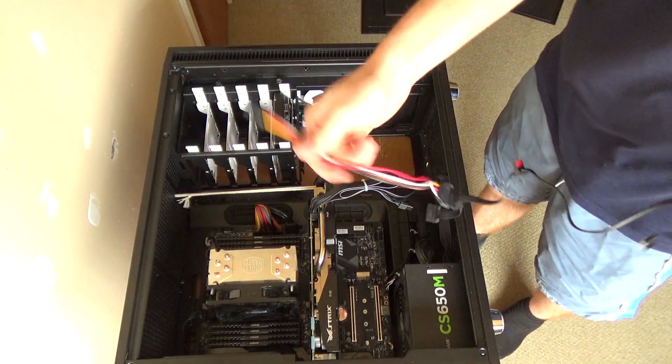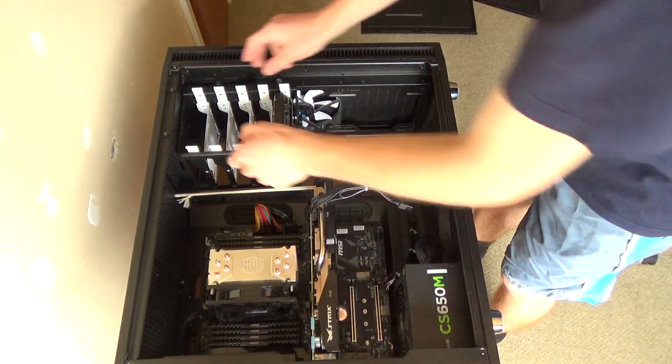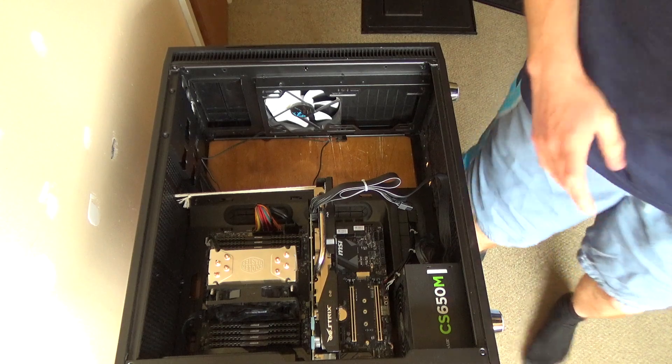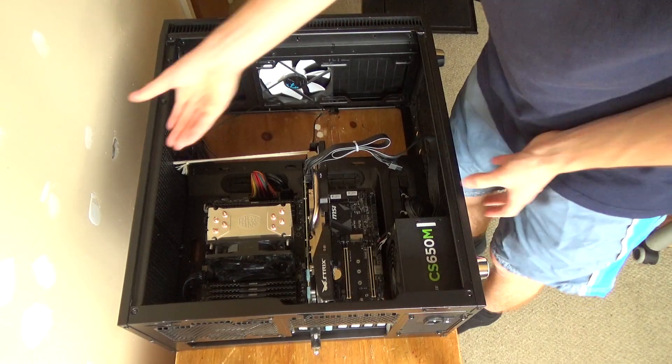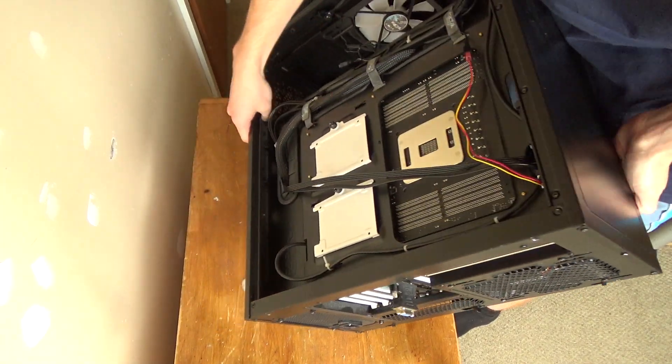SATA cables and fan SATA controller that I never used — cables removed. Now slide that bit out and lift it out like that. Now that's out I can sort out what I was going to do with my fan cable at this side.